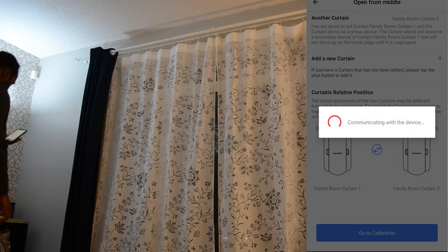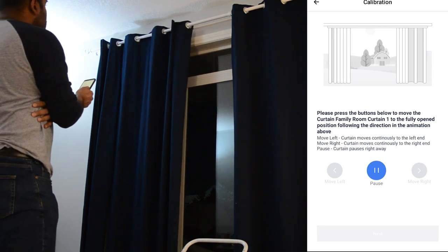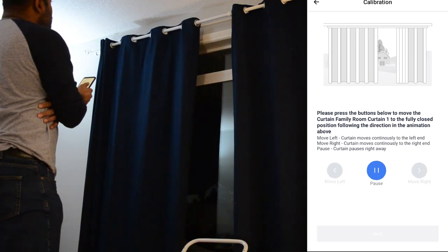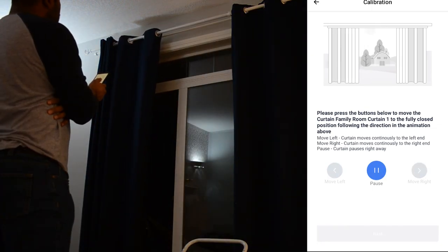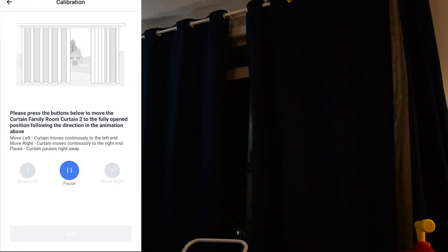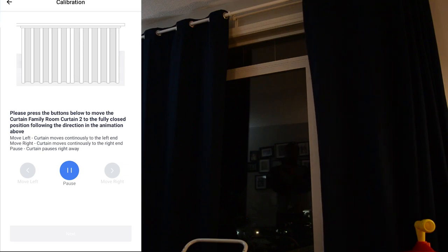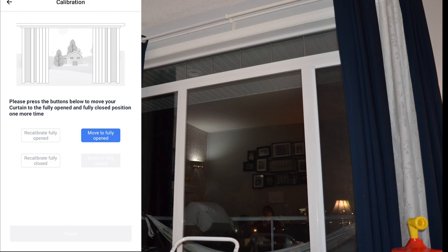You can set up the curtain's relative position based on your naming convention for both devices. As I face the curtain, family room curtain one is on my left and family room curtain two is on my right. Then you'll go through the calibration process, which takes a few minutes. It's going to ask you to open and close each side a number of times — press the left or right button, then press pause when the track needs to stop. This is how the SwitchBot curtain counts revolutions to know how far to travel. Once complete, press next and the curtain will have remembered its full travel range, then calibration will confirm by opening and closing both curtains simultaneously.